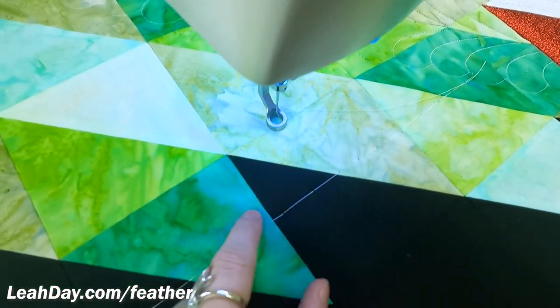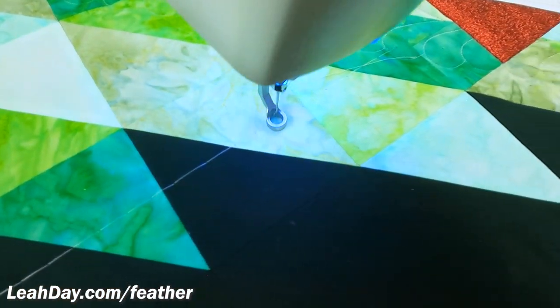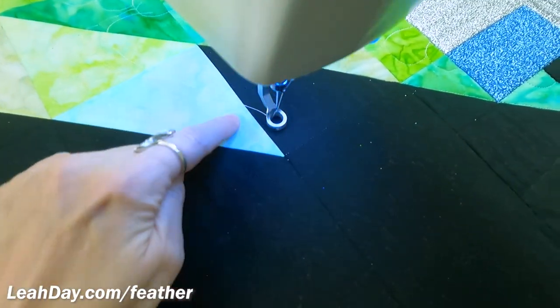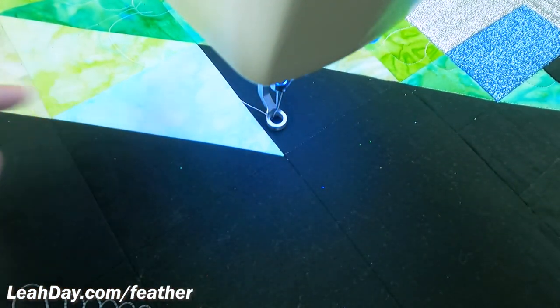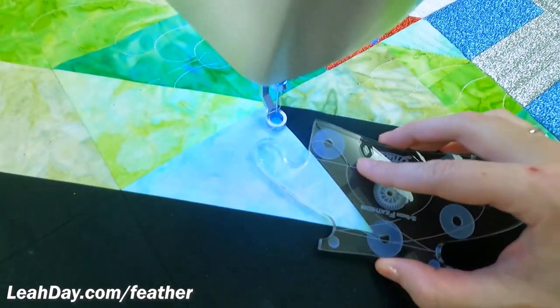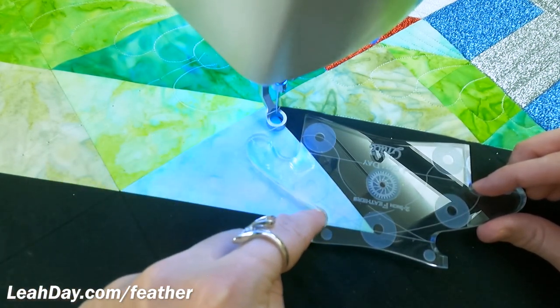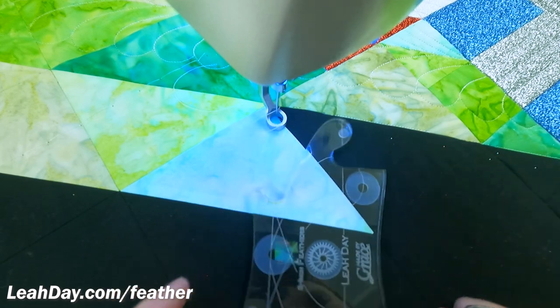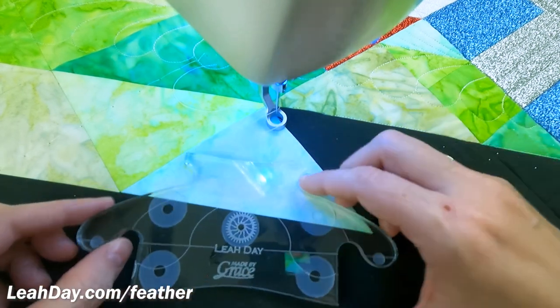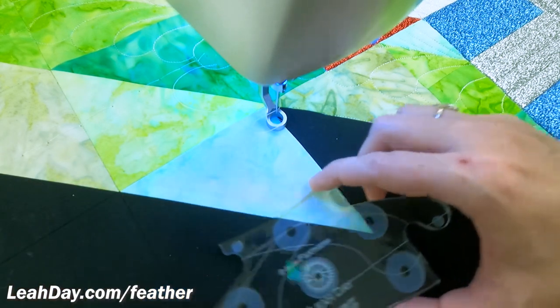I've decided the darker half square triangles — the feathers would go this way. The lighter half square triangles here, they curl up this way. You kind of have to have a little game plan so that you know which side of the ruler you're going to be using, because on this side I swing out and around to create that shape, and then I can rotate the ruler around and quilt that shape of the feather too.